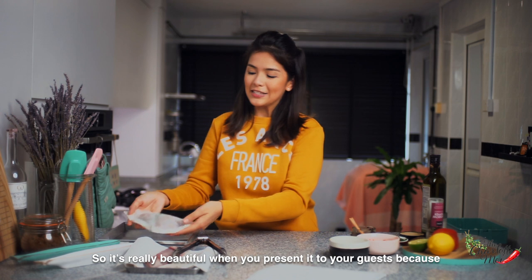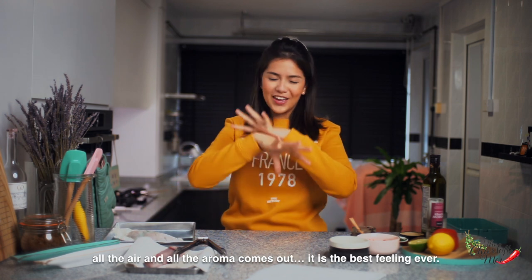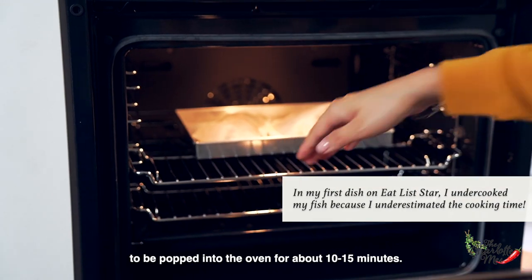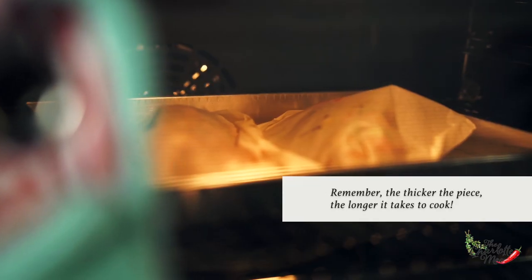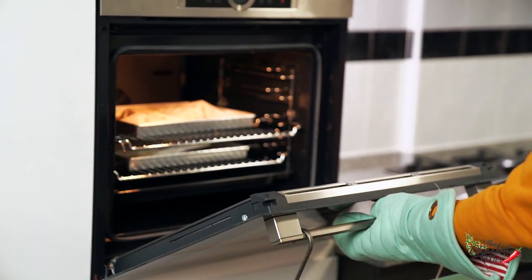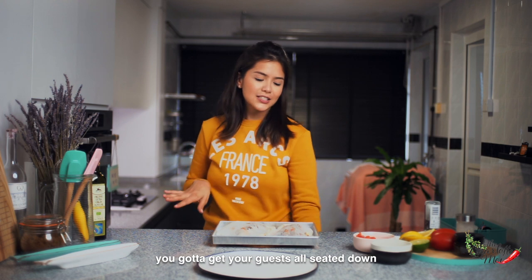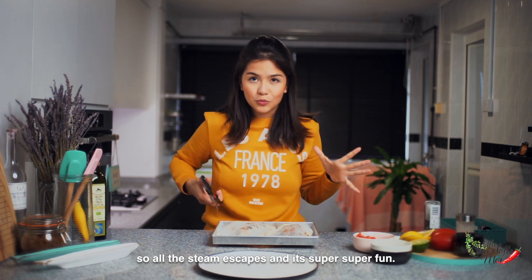It's really beautiful when you present it to your guests because they open it up like a little gift bag and all the air and aroma comes out — it is the best feeling ever. The two little bags are ready to be popped into the oven for about 10 to 15 minutes. Now the fish is done, let's go get them from the oven. It smells so good — check that out! If you're serving this at the dinner table, get your guests seated and open it in front of them so all that steam escapes. It's super fun.